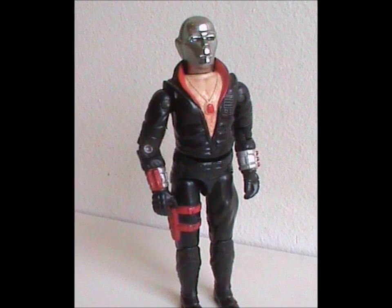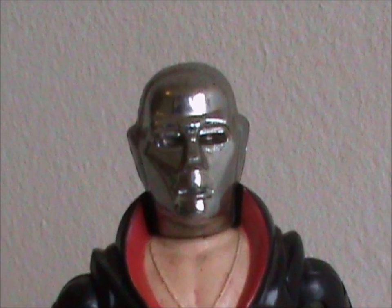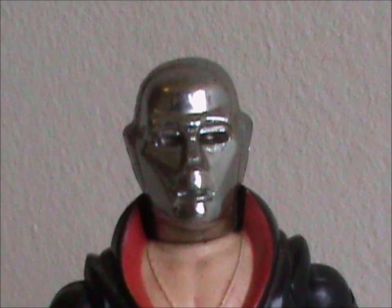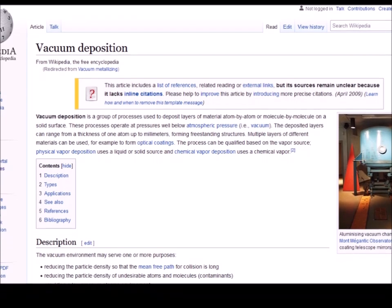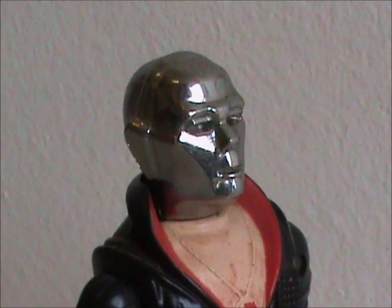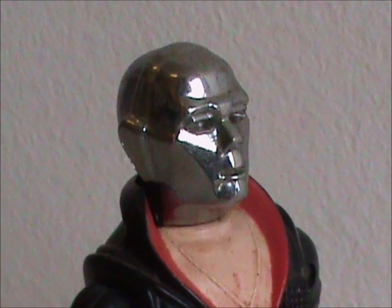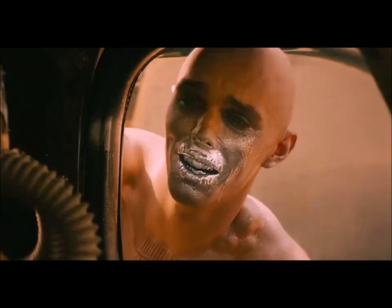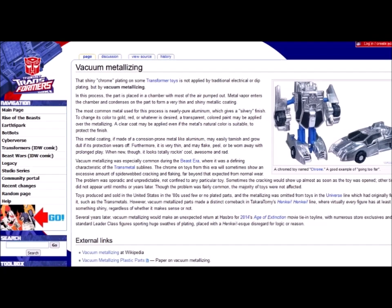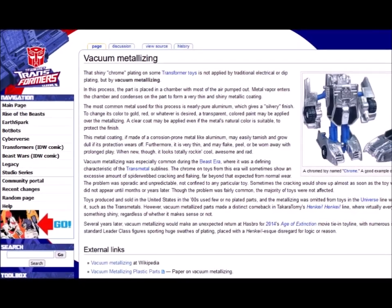We'll start with the thing that stands out the most by a mile: his head. He's got a shiny metal noggin. This reflective silver look was created using a process called vacuum metalizing. In a nutshell, an object — in this case the head mold — is placed in a near-airless chamber where they pump in metal vapor, aluminium most of the time, which condenses on the head to make it shiny and chrome. By the way, this process is explained more clearly on the Transformers wiki than on the actual Wikipedia.